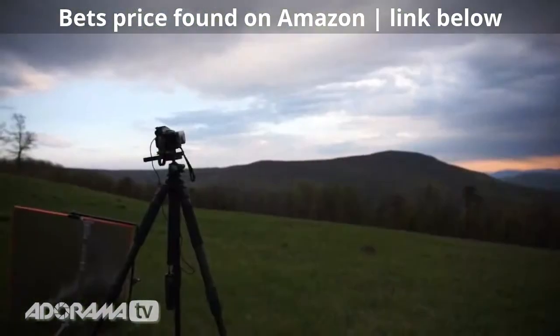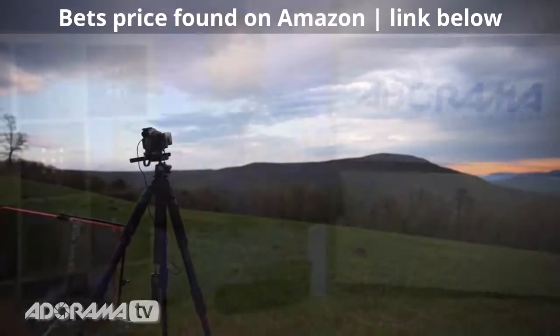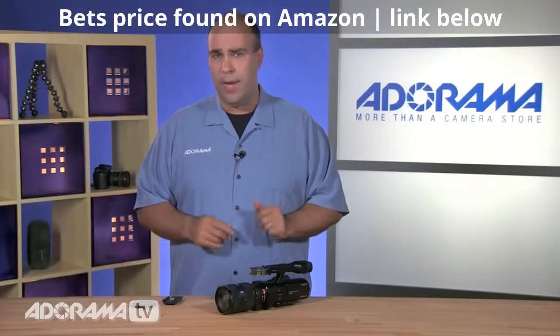It really lets you do that distinctive defocusing that's very popular with this type of shooting. It's also going to be outstanding in low-light situations. So if you shoot concerts, nighttime sports, those sorts of activities, this is going to be a great camera for that.